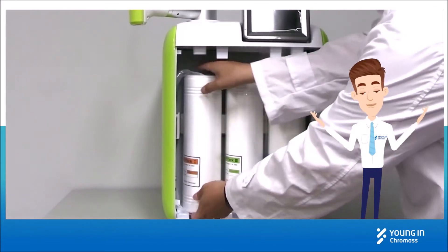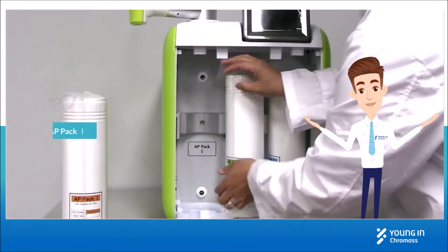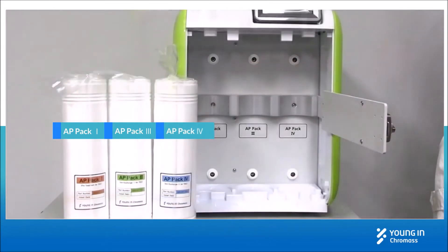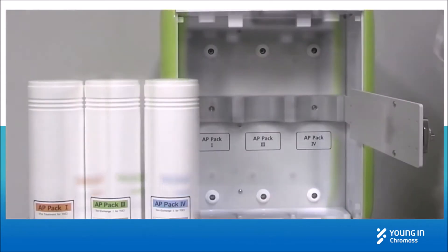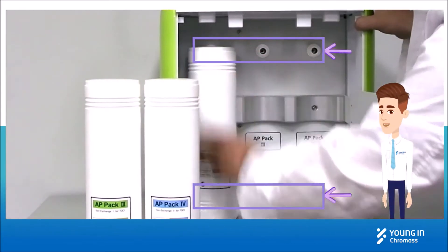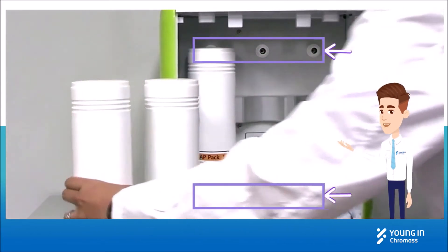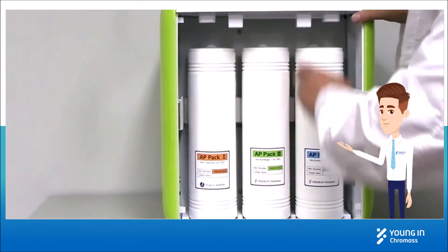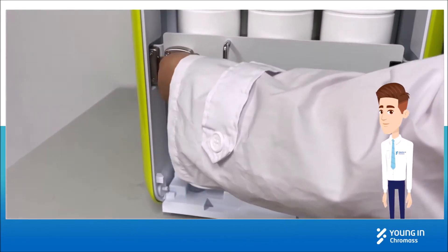There are three filters included, which are AP Pack 1, AP Pack 3, and AP Pack 4. Take off the plastic covers, and you only need to put these back by inserting them into two holes each. Close the filter bar and lock it.